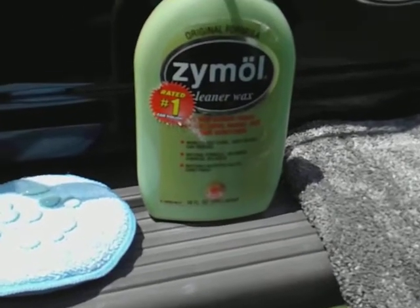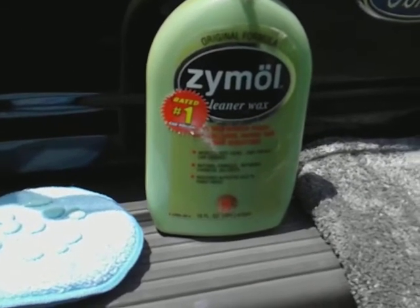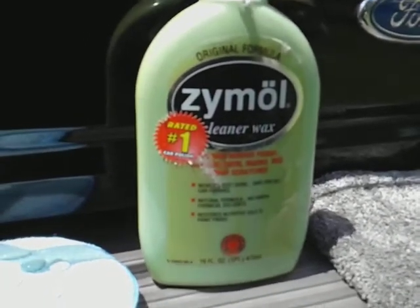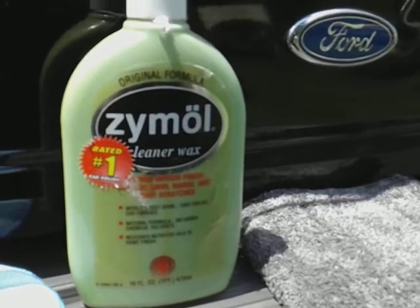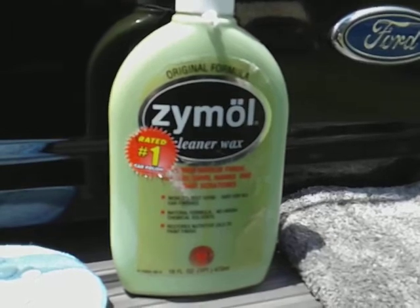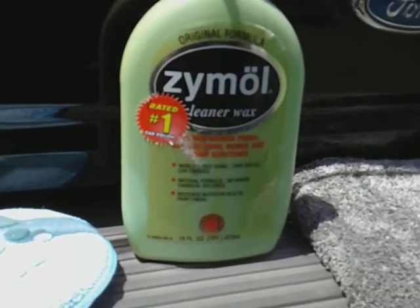What's up guys, I'm back again with another video. This time we're gonna be working with the Zymol Cleaner Wax — it's rated number one car polish. I did this one way back, but I want to try it on a black paint job since my camera quality got better. I'll come back and redo some of these products because my camera quality was kind of jacked up at the time.